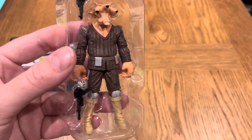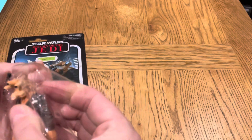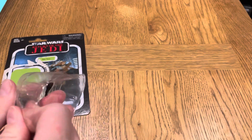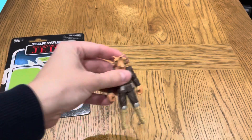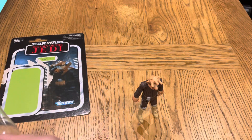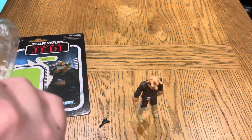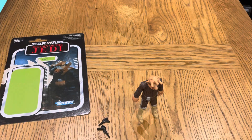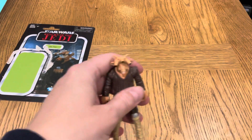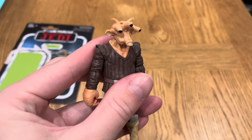Interesting face sculpt there — interesting character to be honest. This was a pack-in figure for the Jabba's Palace playset, where you had a backdrop of the walls and the playset, and Han Solo in carbonite as well, which I do have. I don't actually have the playset itself, so I might get that soon.